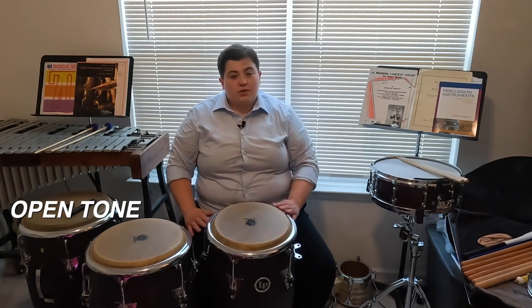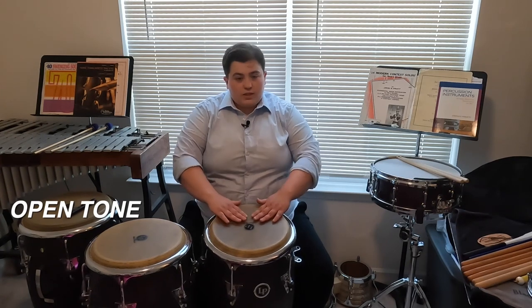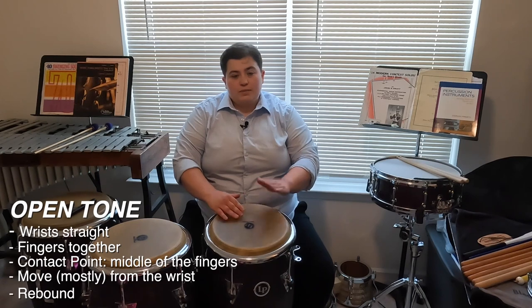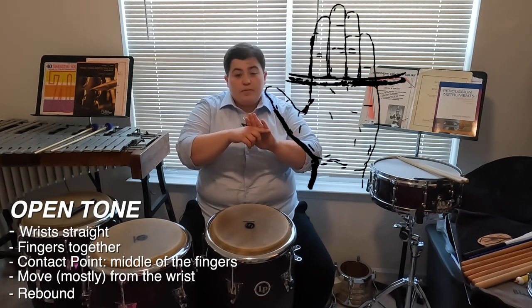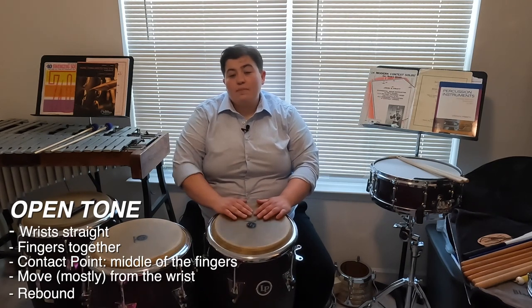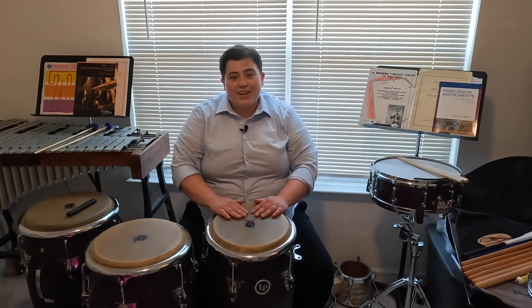So next, let's go through the essential tones: the open tone, muffled tone, slap tone, and bass tone. Today we're going to start with the open tone — this might be similar to starting with long tones on your wind or brass students. The open tone is set up with our wrists straight, fingers together, and the contact point being the middle part of the fingers. We're going to initiate the stroke and move mostly from the wrist, and we're going to rebound off the head — no dead strokes.